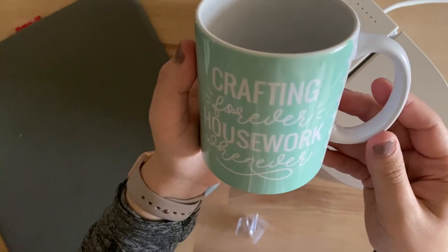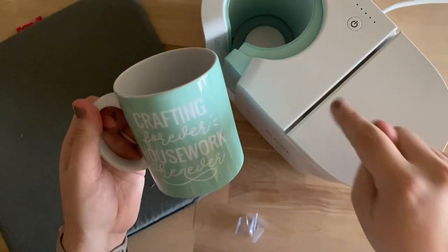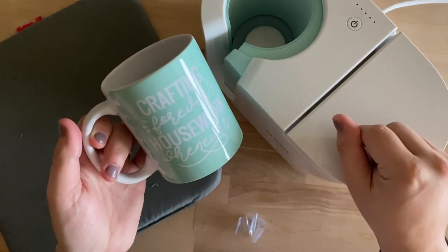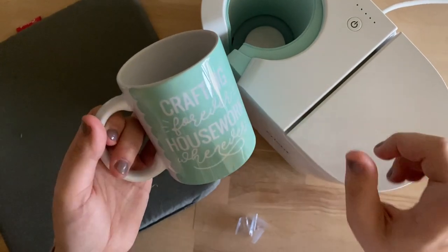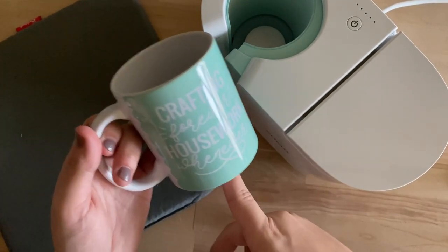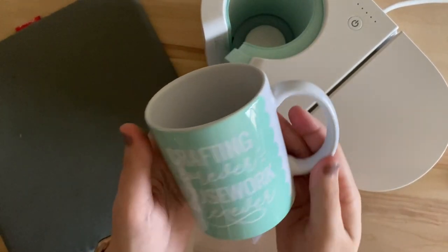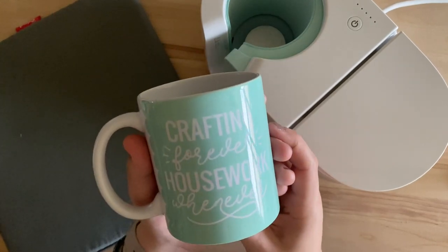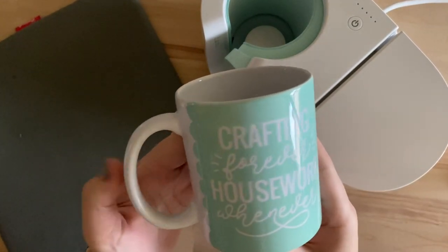That is how you use the Cricut Mug Press! If you're looking to snag one, we have them available on our website at www.craft-e-corner.com — we are an official Cricut retailer. I'll include links below to everything I used here. I'm super excited with how this turned out, so thanks so much for watching. If you have any questions, let us know in the comments below — we'd love to help you out!